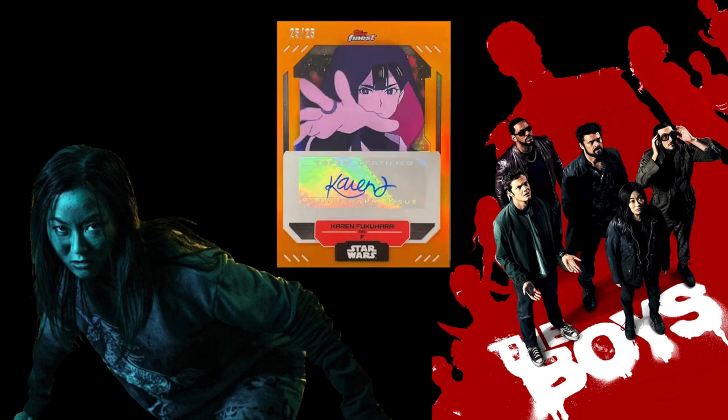Next on the list we have a pretty interesting one — Karen Fukuhara as Kimiko. She doesn't have an actress autograph from another live-action show; she actually does the voice for a Star Wars character. It obviously doesn't have Kimiko's face on it, but it's definitely her autograph and her voice. So if you want a Kimiko autograph, there you go.